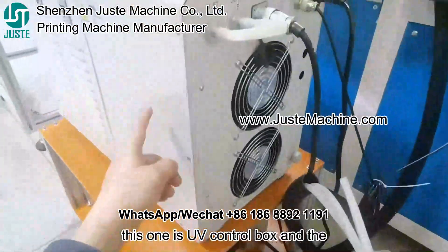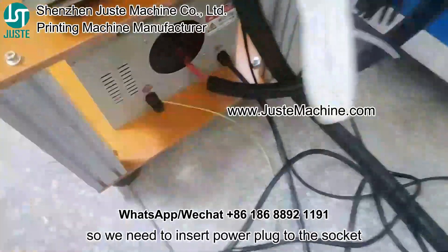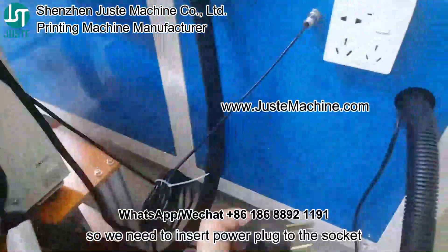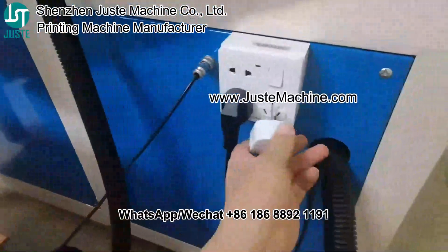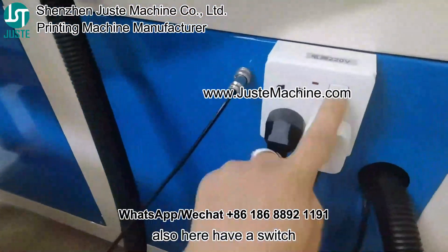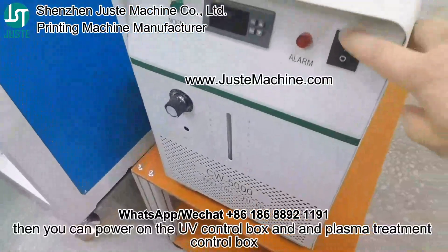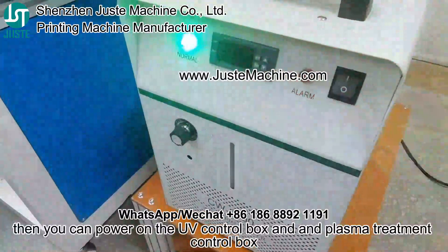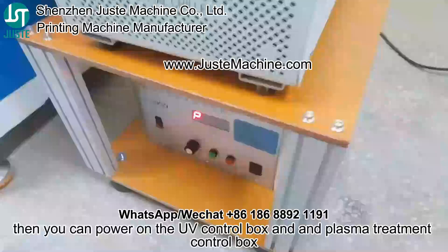This one is the UV control box, and this one is the plasma control box. We need to plug the power cable. Also here, we have a switch. After you plug the power cable, you can power on the UV control box and the plasma treatment control box.